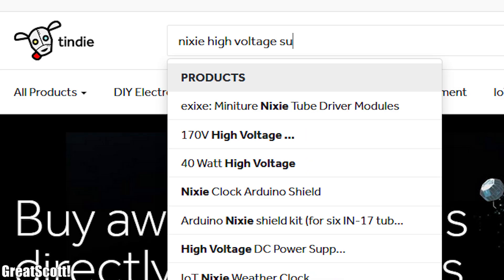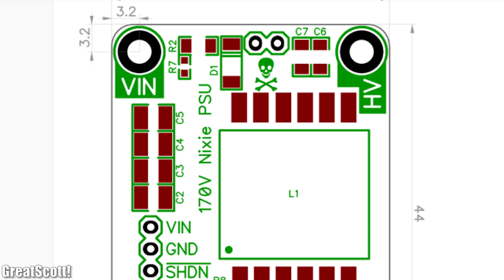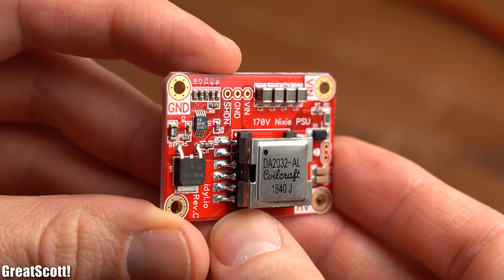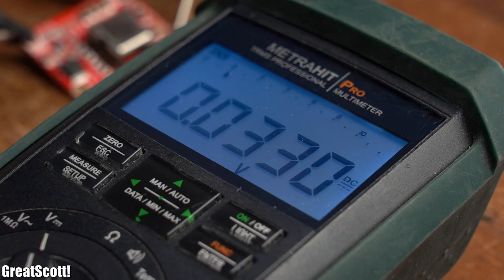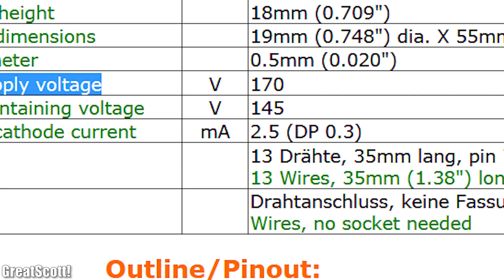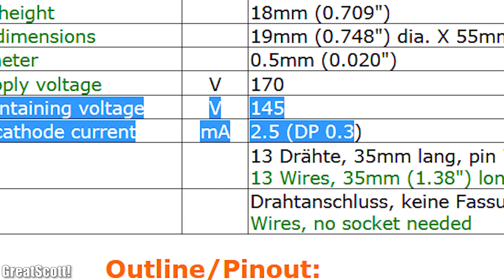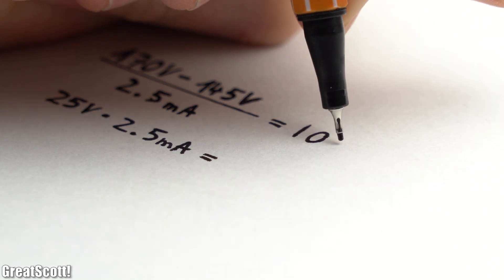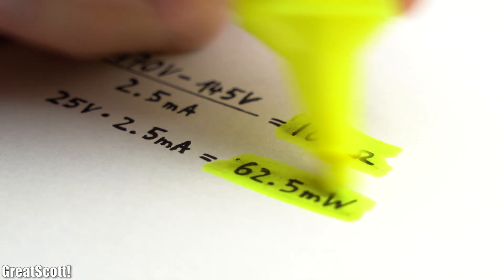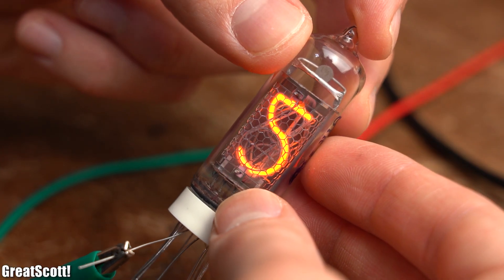With that being said, I searched for a Nixie high voltage supply on Tindie and quickly found a promising-looking one. What I really like about it is that the physical dimensions along with the efficiency tests and even the whole documentation of the power supply are available. After receiving it, I powered it up with a 12V supply which, as expected, created 170V on the output. Before connecting it to the Nixie tube though, I realized that while the tube requires 170V for firing, it only requires 145V and 2.5mA for maintaining its function. So by doing a simple current limiting resistor calculation I came up with a required 10kΩ resistor that needs to be able to handle above 62.5mW. After connecting such a resistor to the anode, I finally hooked up the high voltage to find out that the Nixie tube works just fine.